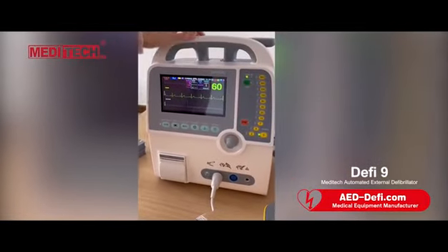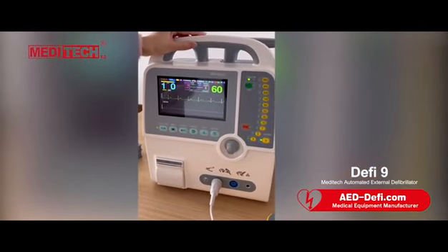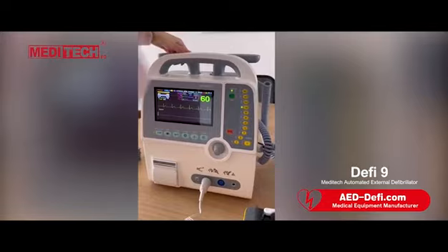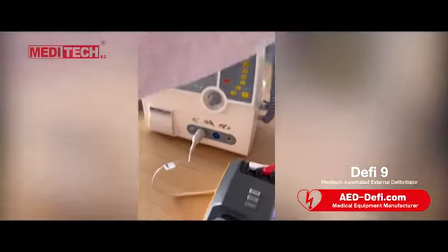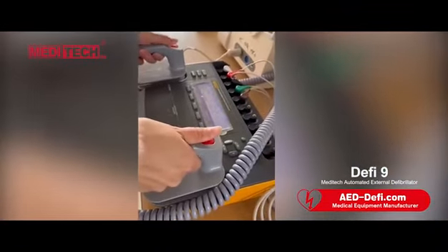For example, we press 100 J. You can see 100 here. Stand clear. Press shock. Let's do discharge. Press this button. Shock delivered.